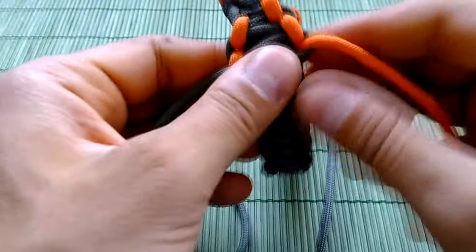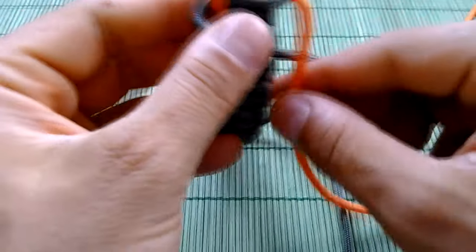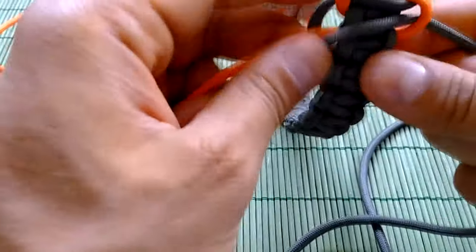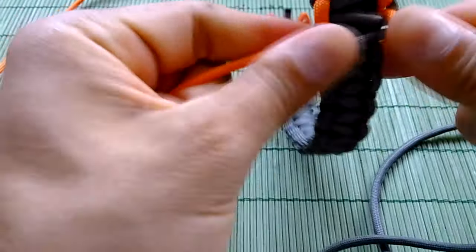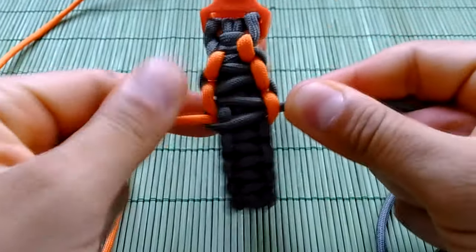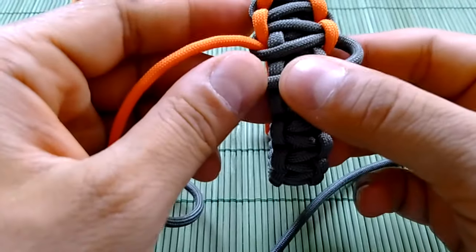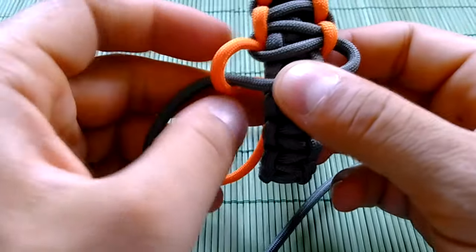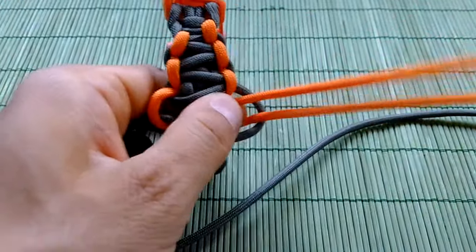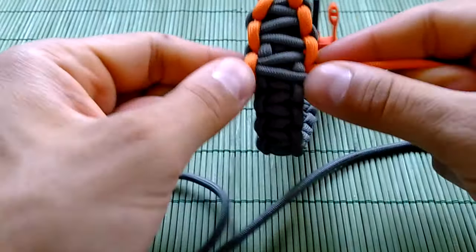As you can see we already start the pattern. Now squeeze a bit to cut the slack. And done again. The grey one always on top, the orange will go always on top of the grey, under the base of the bracelet and through the right loop like this. As you see.